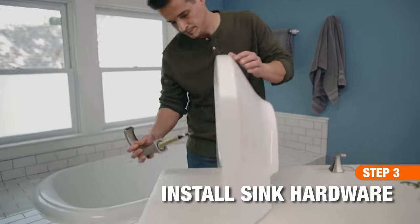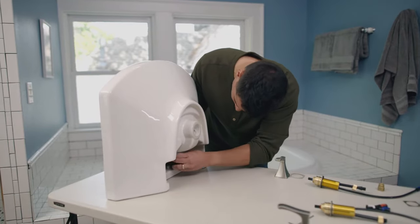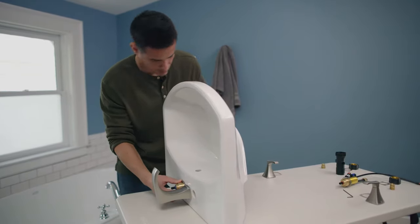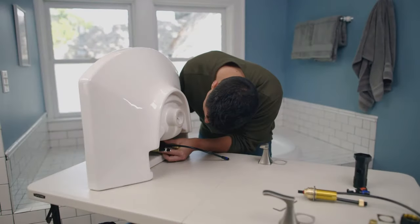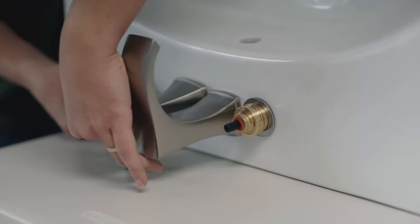The next step is to install the faucet. Insert the pieces of the faucet into their respective holes in the sink basin. Thread the provided gasket and nut onto the underside of each of the faucet's fittings and tighten. Then add the handles.